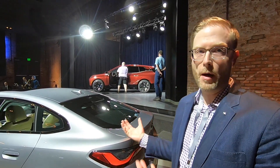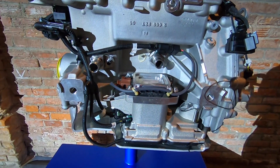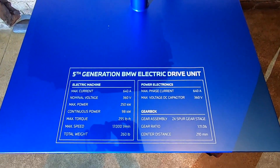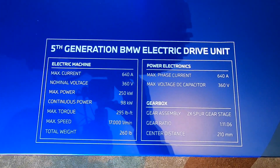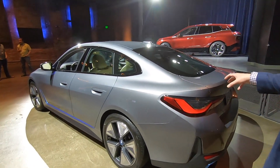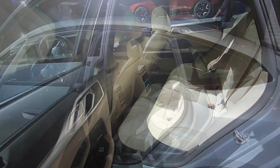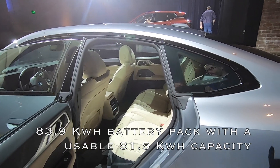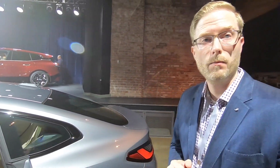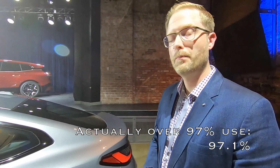The battery pack is located beneath the floor and down the center tunnel. It's 81.5 kilowatt-hours net and about 84 kilowatt-hours gross, representing over 90% usable capacity. This lithium-ion pack is intentionally not charged to 100% to help protect battery longevity, which is standard practice.